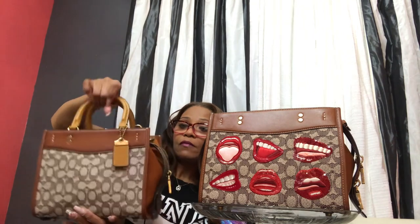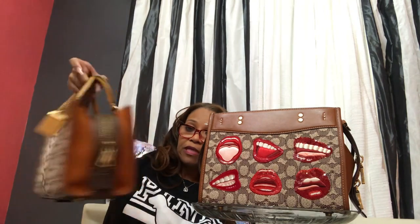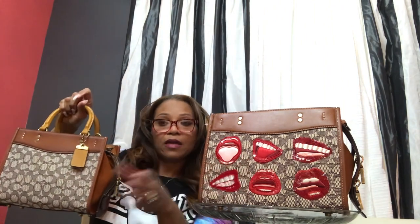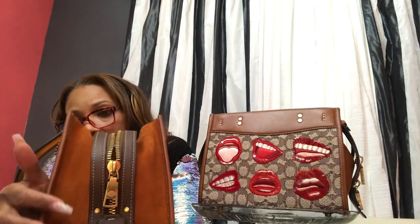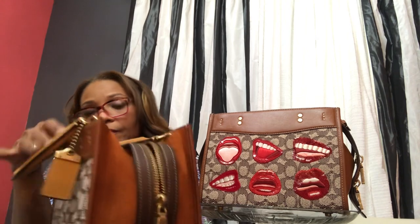There are some differences between these two bags. The first and main difference, other than the lips, is going to be the material. This bag is suede on the outside and suede on the inside of the bag.